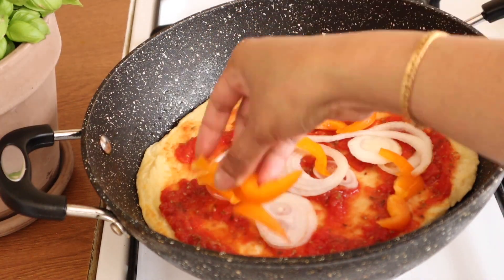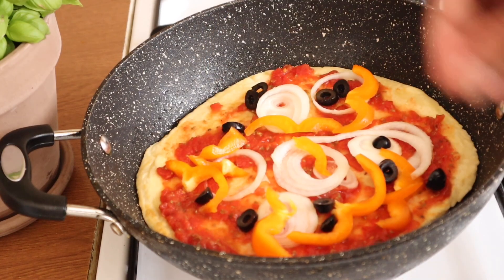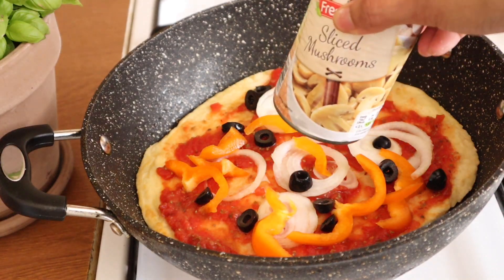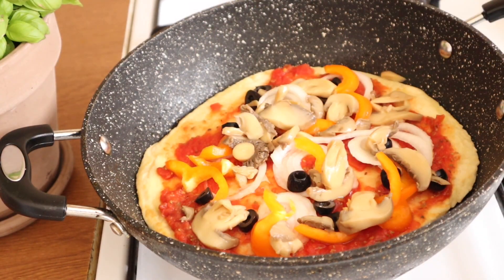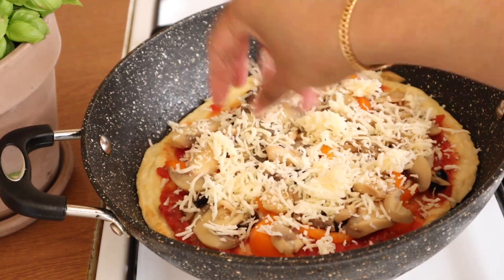We will add some capsicum with our hands. We will add some mushrooms as well. We cook for 3 to 5 minutes in the pan, then add mozzarella cheese.